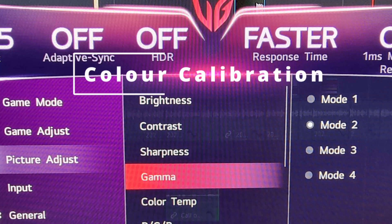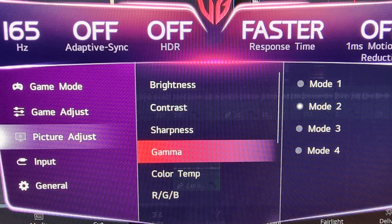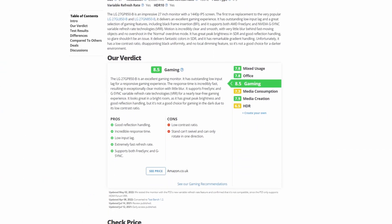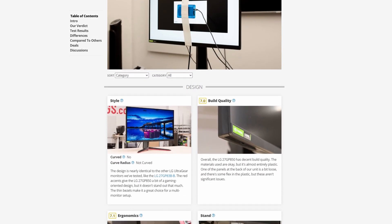Gamma, color temperature, RGB — all the color settings are probably something you should use a calibration tool for. If you haven't got a calibration tool, like most people don't, then use a preset profile from rtings.com. They usually have a profile that I find can sometimes be more reliable than what you get from your manufacturer, so it's worth checking out.